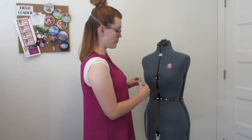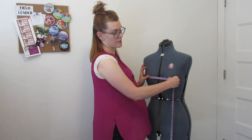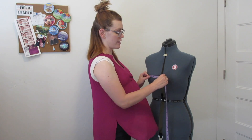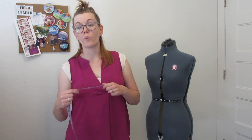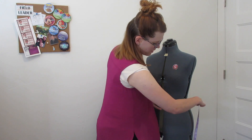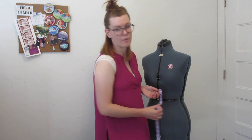Measurement number twenty-one is your bust point to bust point — nipple to nipple. Measurement twenty-two is front bust point to center front — the easiest way to get this is to take your bust-point-to-bust-point measurement and divide it in half. Next we're going to do your front waistline — center front to side seam — down at the waist, from center front around to the side seam.